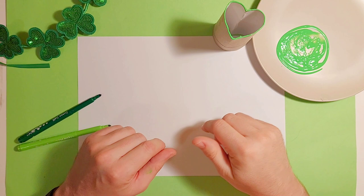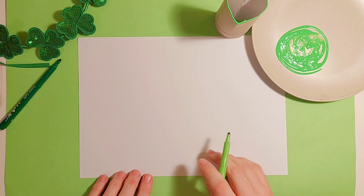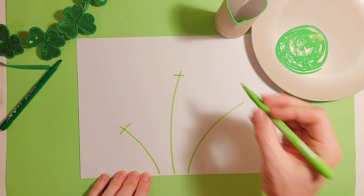This activity is called Stampin' Shamrocks. We've seen it done a few different ways — this is the way I like to do it and I think it works really well. I'm going to take a blank piece of paper and a green marker to make stems for three shamrocks. Three is a good number to start with, and of course the child can do this themselves. I'm also going to do a little cross at the top of each shamrock — you'll see why when we use the stamps.